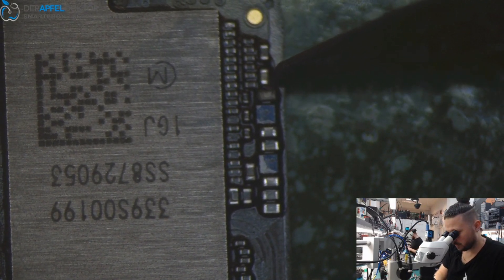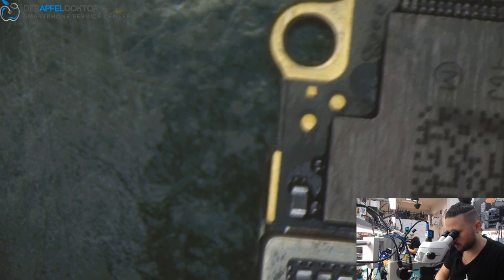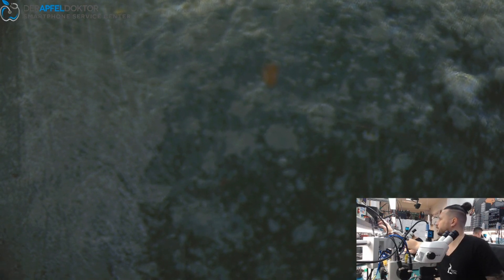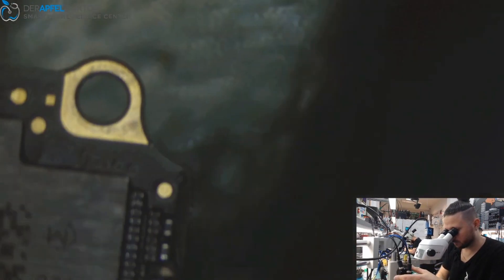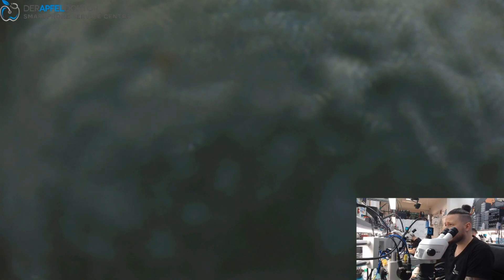The faulty cap is next to the camera driver. I'll just use some hot air, just a small amount. Now let's see about the short — the short has been gone. And if we try to boot, we get a boot. Great, fast fix.